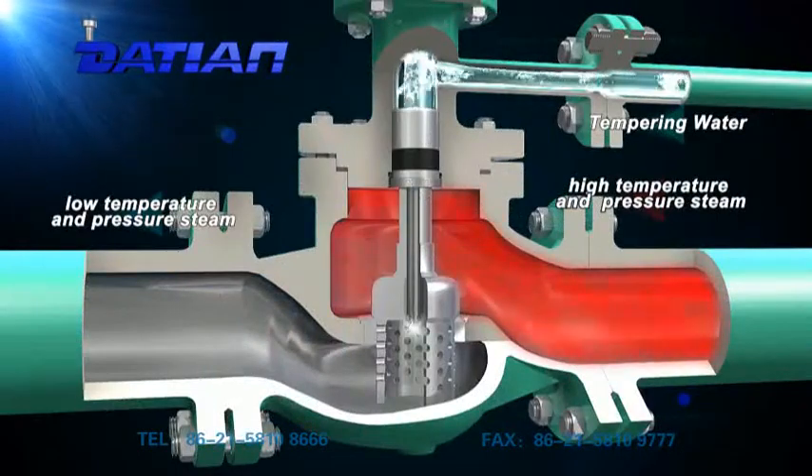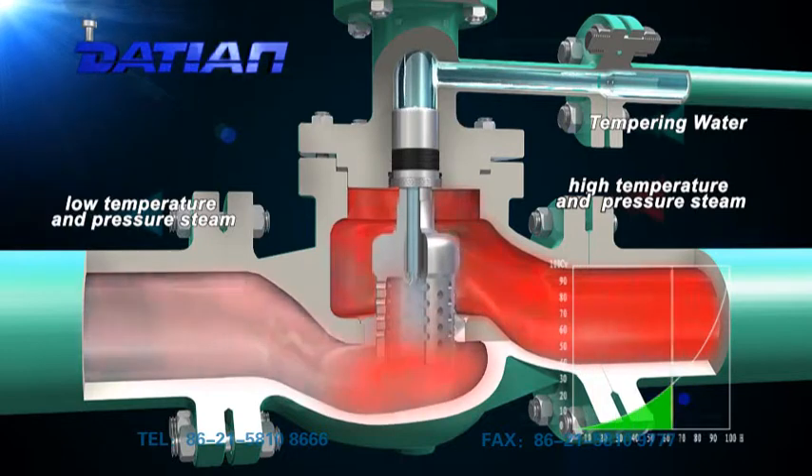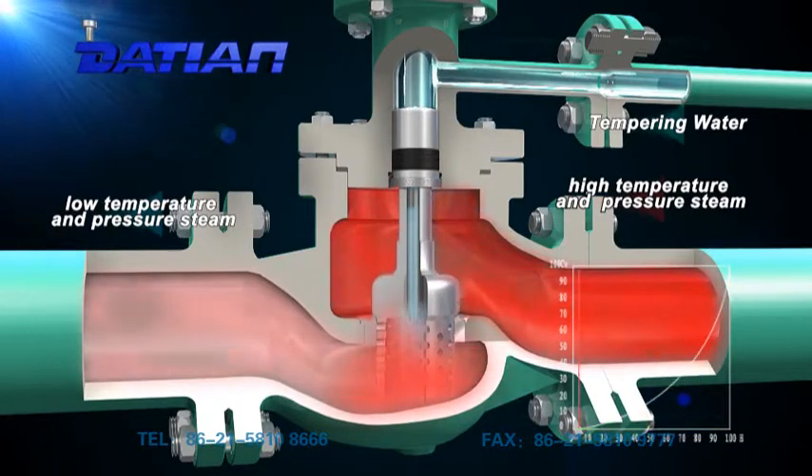Synchronous adjustable nozzles are used as temperature reducing components, which can spray desuperheater water from where the vapor flows at the highest velocity to further improve optimization effect. In addition, spraying water in the valve can not only spare optimizing pipes in traditional structure but also reduce vapor pipelines.